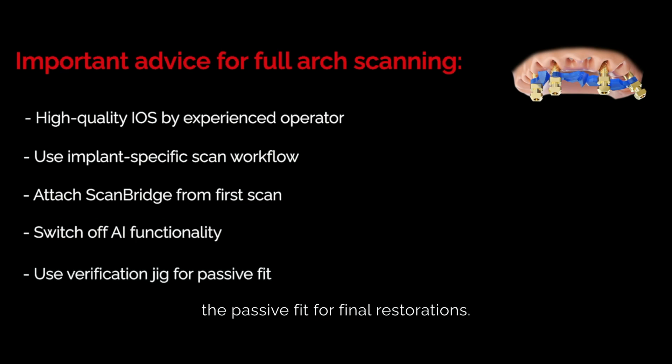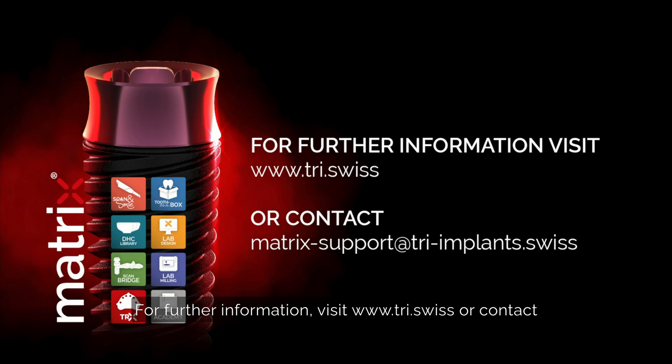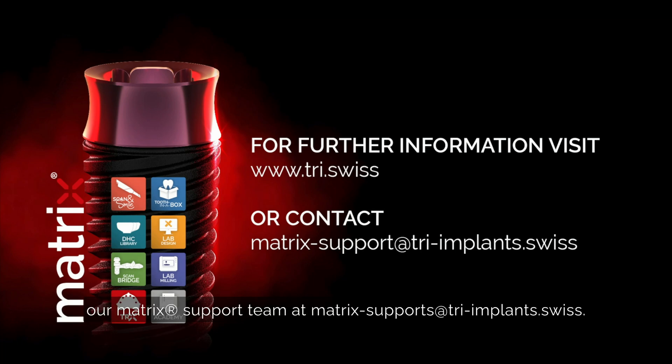Use a verification jig to check the passive fit for final restorations. For further information, visit tri.swiss or contact our Matrix support team at matrixsupport@triimplants.swiss.